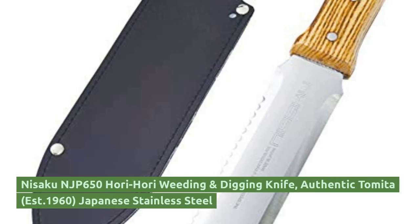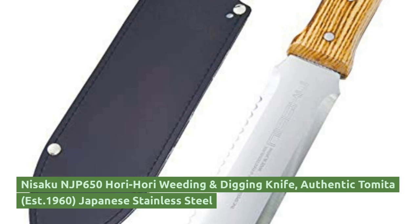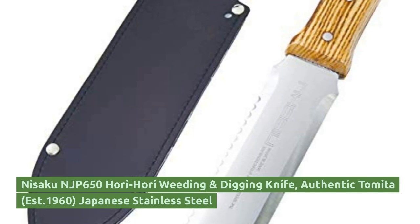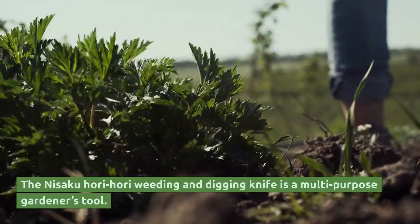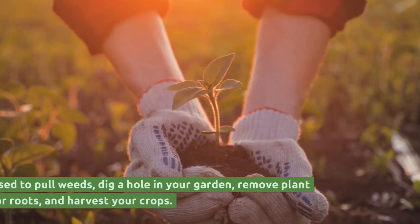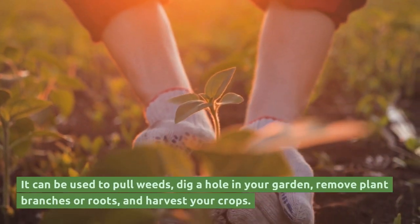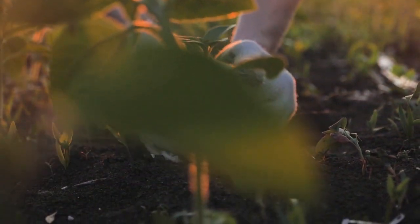Nisaku NJP650 Hori Hori Weeding and Digging Knife, Est. 1960, Japanese Stainless Steel. The Nisaku Hori Hori Weeding and Digging Knife is a multi-purpose gardener's tool. It can be used to pull weeds, dig a hole in your garden, remove plant branches or roots, and harvest your crops.